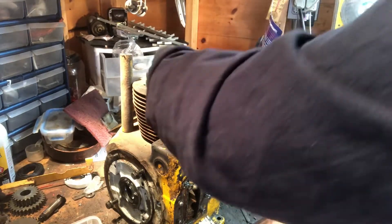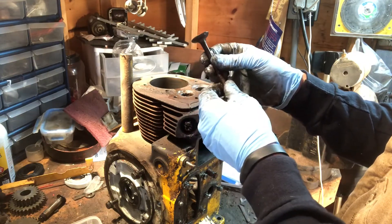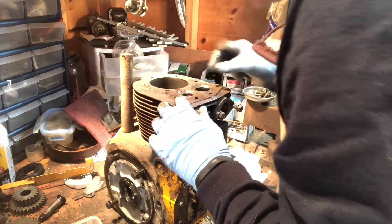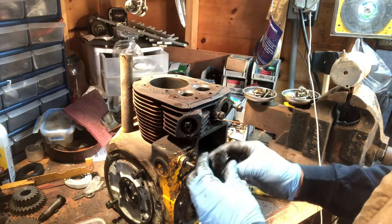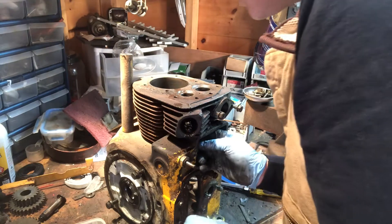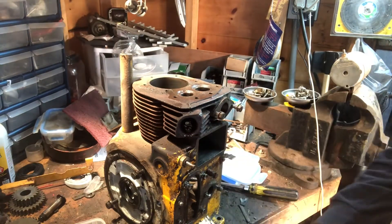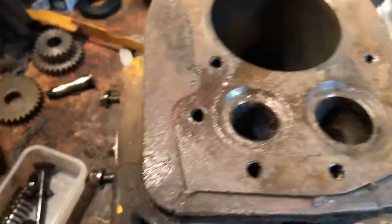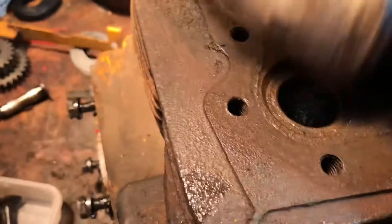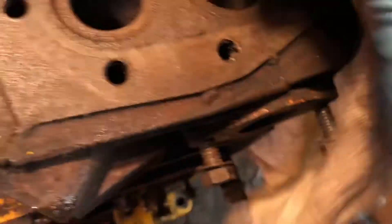There we go. Well, we'll have to definitely clean this up — it's definitely all nasty. So let's give you a closer look. Definitely a little nasty in there. Let me get a paper rag or something. It's definitely a little gritty, which is not necessarily good, but I'll be able to clean that up.